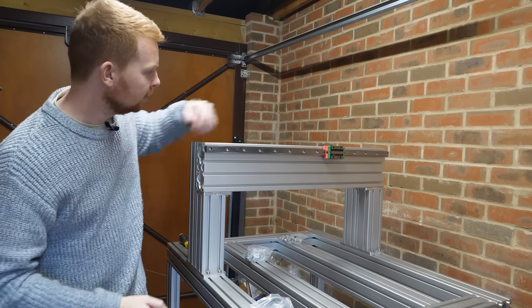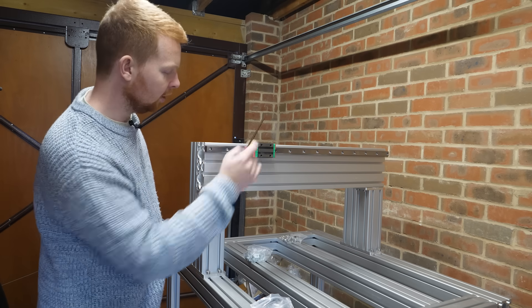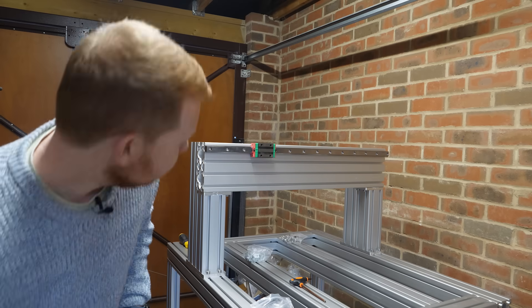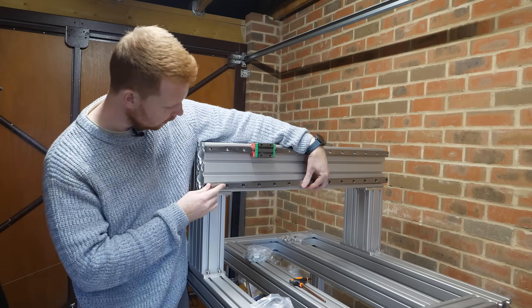That's one of the linear rails done — runs pretty well. I've only just tightened these a little bit to keep it still. Now let's mount the other one, which will go right there.